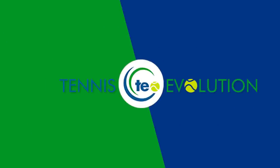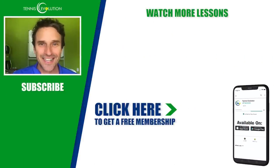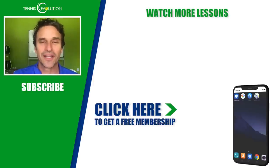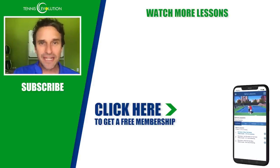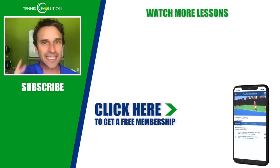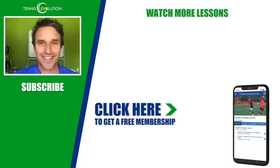If you do any or all of those three workout ideas, you can take your tennis to the next level. Before you go, I've got a free gift — a free membership to Tennis Evolution, no credit card required. You'll get lessons on all aspects of your training: injury prevention, mental toughness, footwork, strategy, and technique. Click the link in the description below to get started.